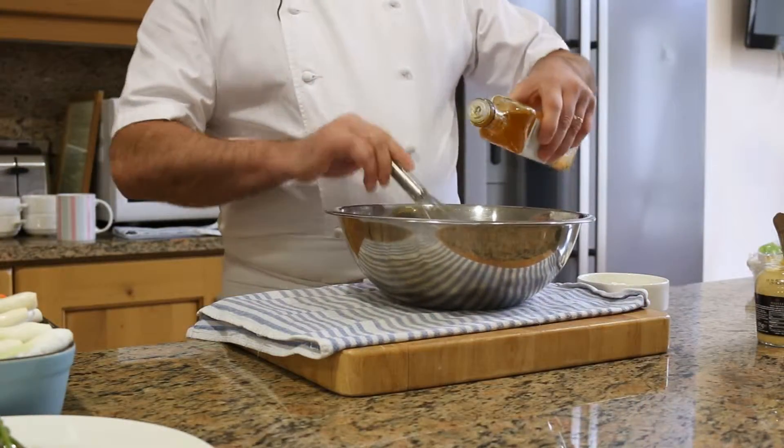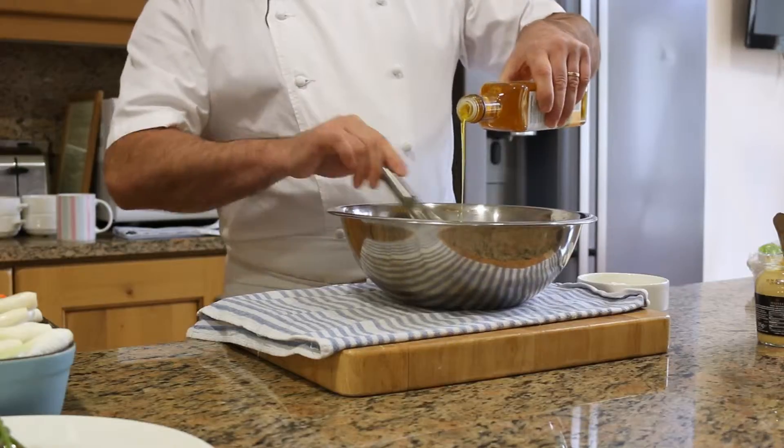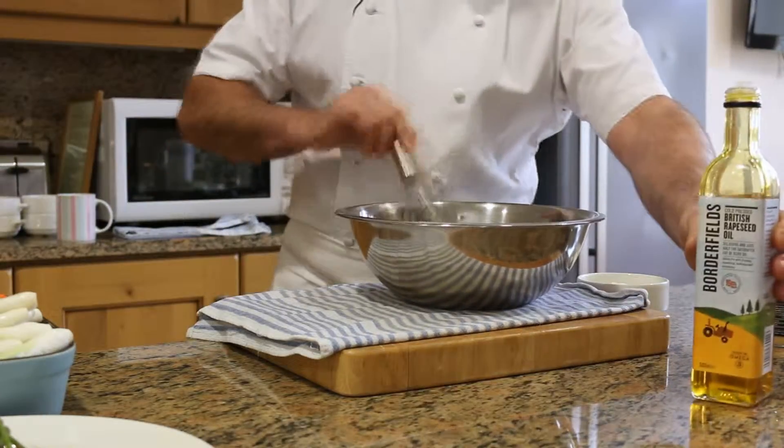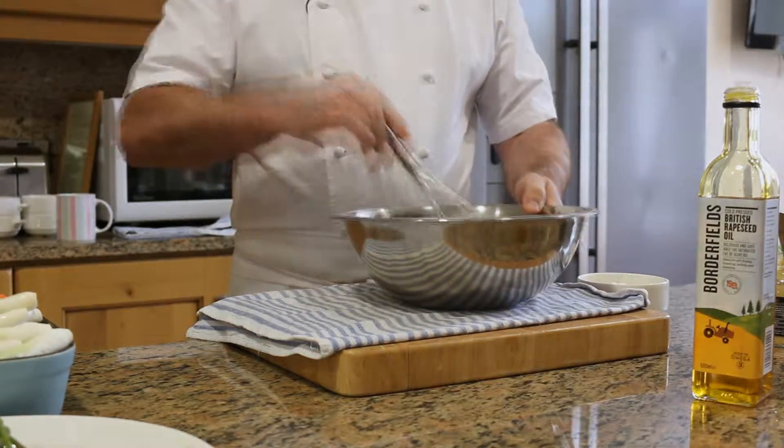Now I'm going to use some rapeseed oil. I'm going to add the rapeseed oil slowly into the egg yolk, like you will do for a normal mayonnaise.